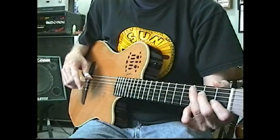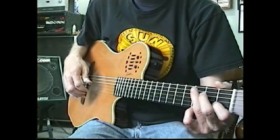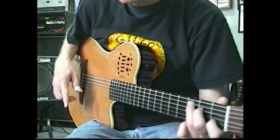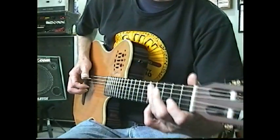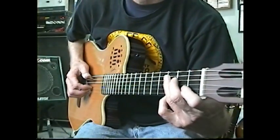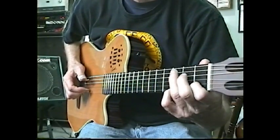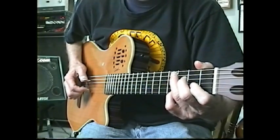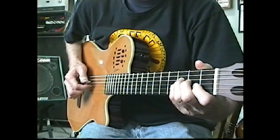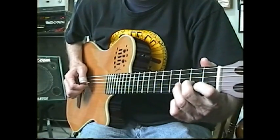Once you get all these patterns down, you can mix them up. The important thing is that you're going to be playing the melody — whatever the melody is. So if I'm doing a Beatles song like Something... I'm going to keep that melody: 'Something in the way she moves, attracts me like no other lover.'